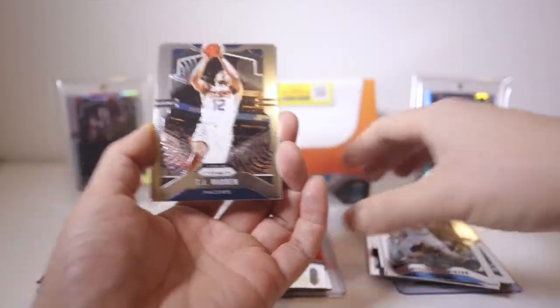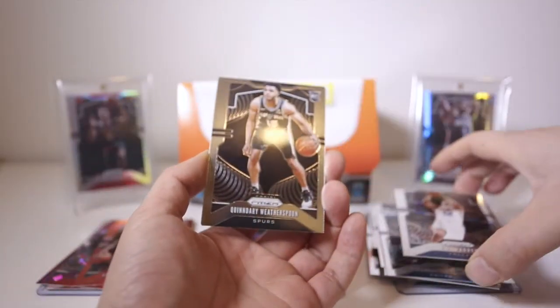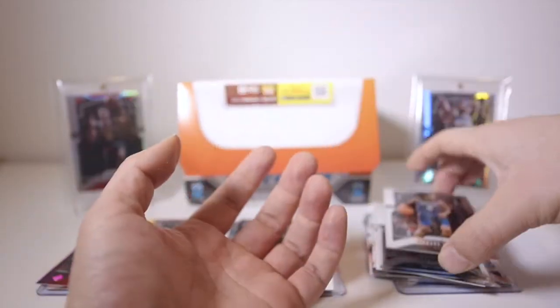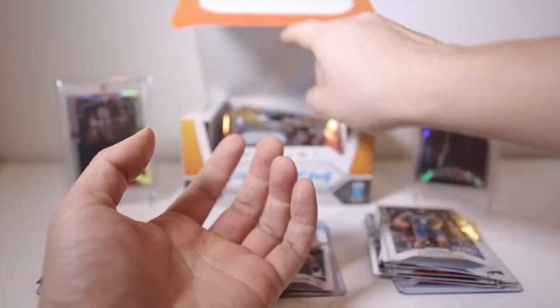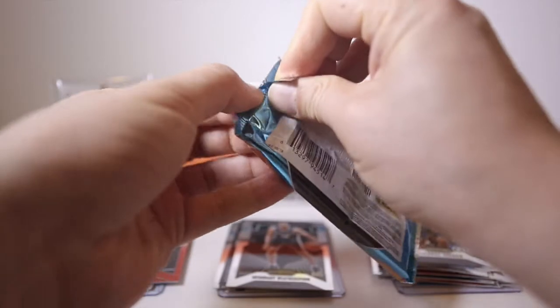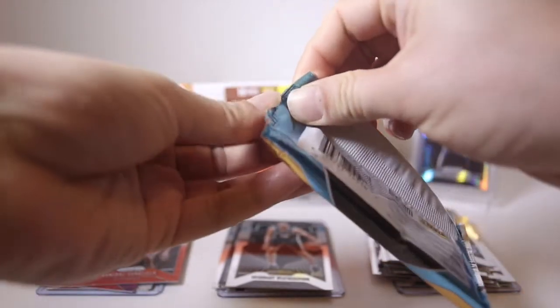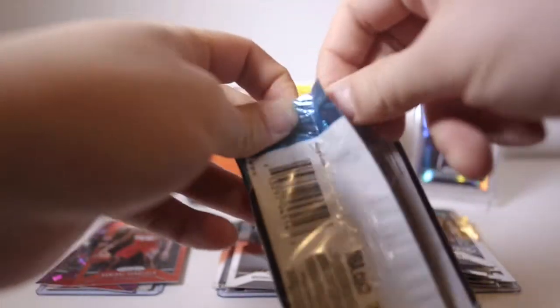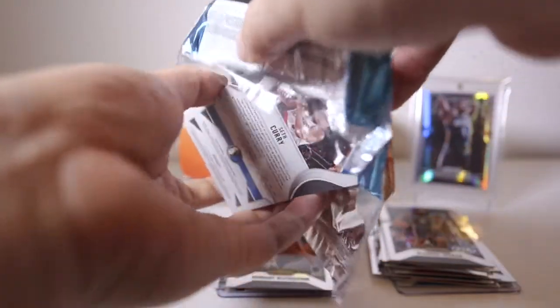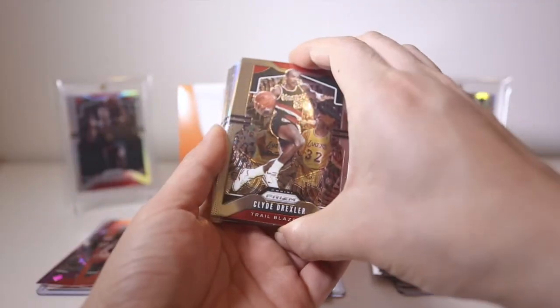TJ Warren, Deandre Jordan — that's the second pack. We heard about the NBA draft being postponed indefinitely. They don't know when they're even going to have the lottery and the draft combine, so that's something we usually look forward to all year, but not this year.